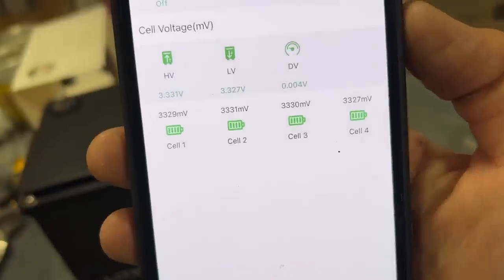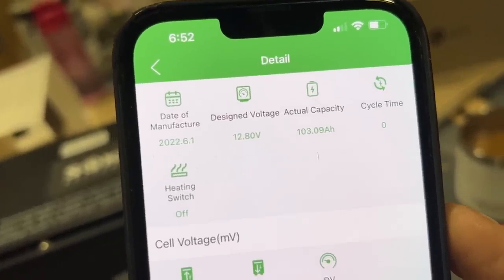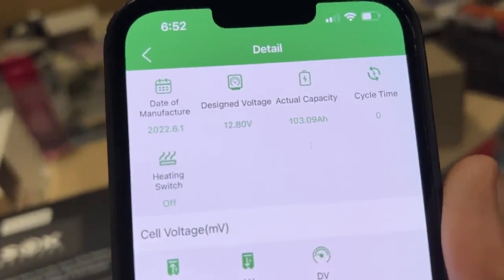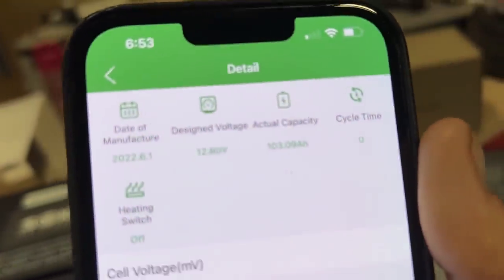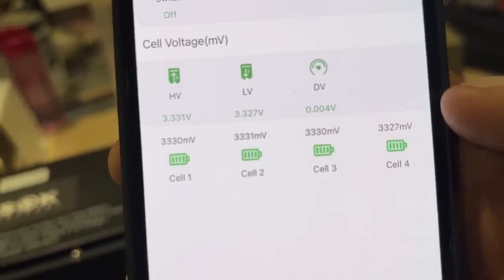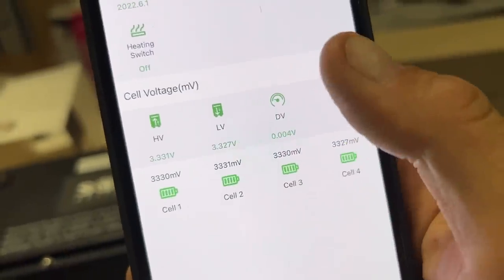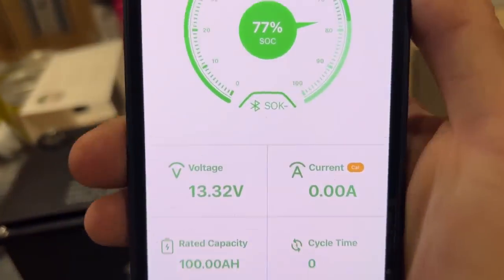The app tells you the battery was manufactured on the sixth month, first day of 2022. Designed voltage 12.8 volts. The actual capacity of the cells is 103.9 amp hours - which is insanely awesome. I love it when battery companies over-deliver rather than rating it 100 amp hours and you open it up and it's only 96. There are four cells inside and you can see each individual cell, so it'll tell you if a cell has broken or anything like that. Having an app this detailed to see battery temperatures at the cell level is absolutely epic.